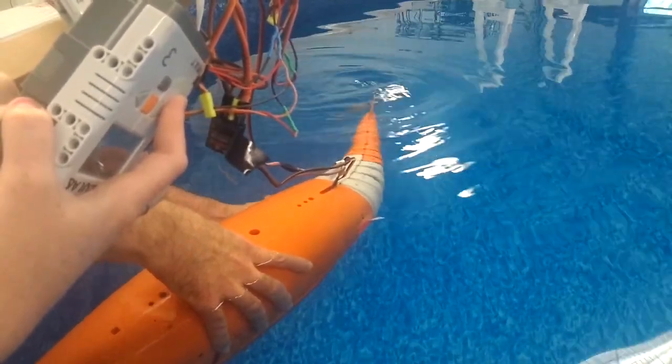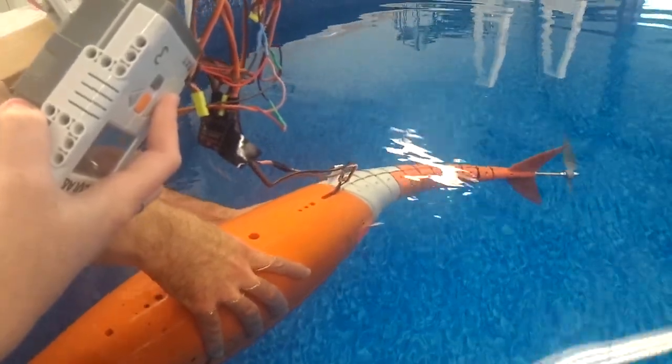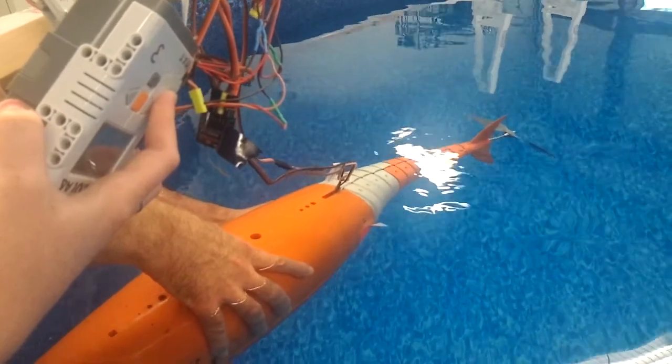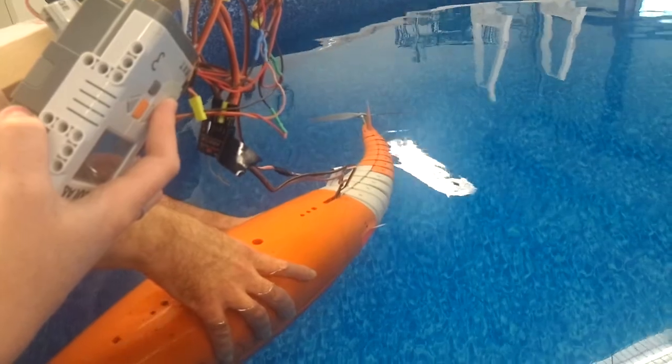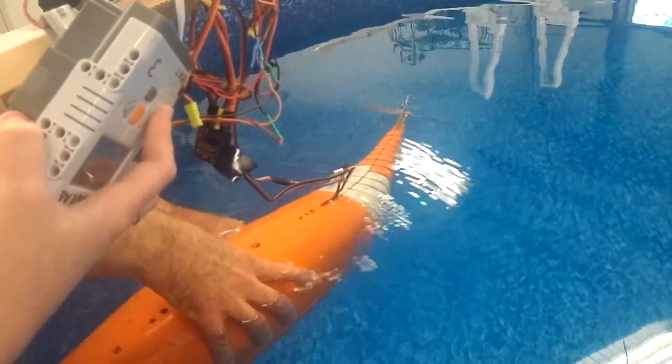Is this a saber tooth, Helen? Yes. It's this weird thing where middle speed is 2.5, reverse is zero, and then full speed is like 5. Oh, it moves like a fish.